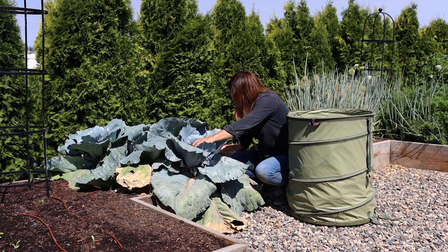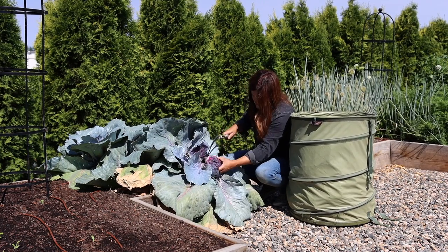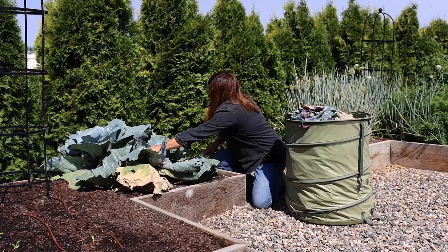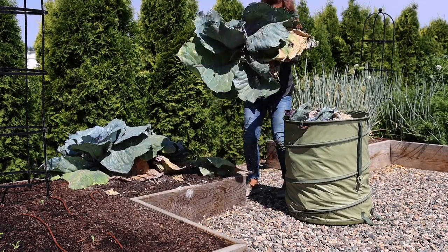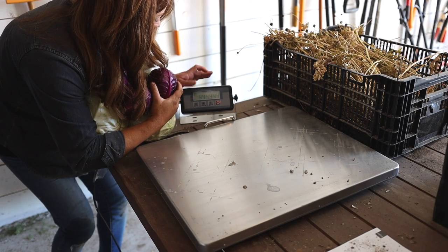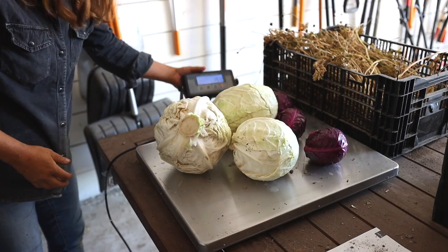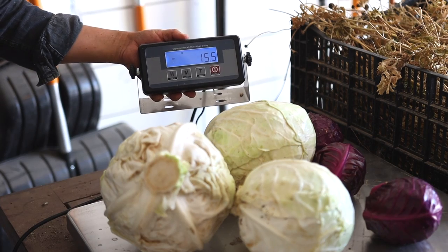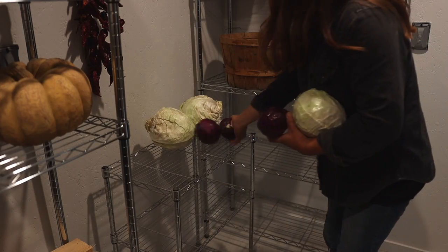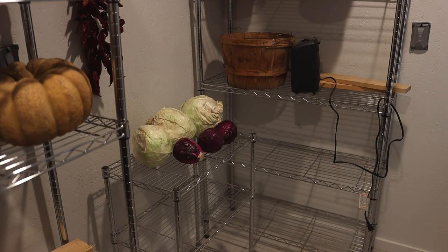Next I harvested our ruby perfection cabbage. These heads were quite a bit smaller, but honestly for red cabbage we don't eat a ton of it, so it works out really nicely for us. The plants are so beautiful I would grow them just for that, but I needed to get these cabbages out because the irrigation has not been functioning properly in this end of the bed — I've been having to hand water them quite a bit. It ended up being about 15 and a half pounds of cabbage, which I then put in our root cellar, keeping it at about 60 degrees — about 40 degrees cooler than outside — and it keeps them nice just long enough for us to eat them.